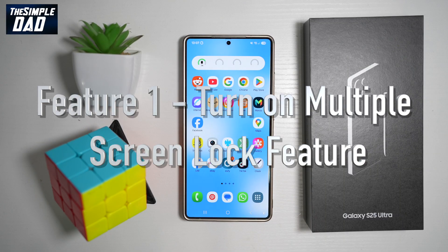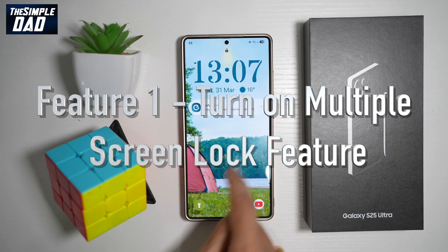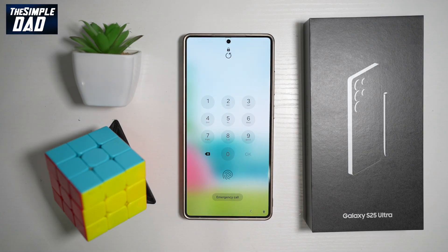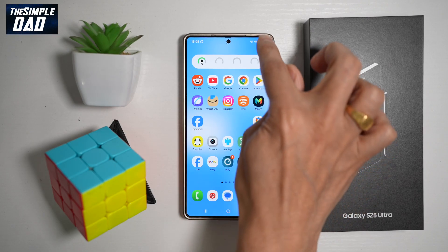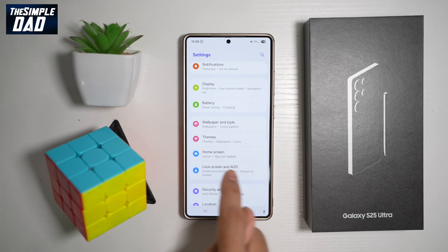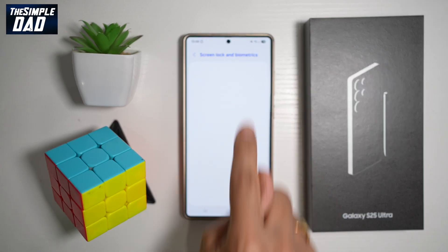The very first feature you need to turn on is your screen lock feature. When you first set up your Samsung S25 Ultra, you secured it with a PIN code. However, that is not fully secure — you can secure it even more. To add more security features to your lock screen, go ahead and open up Settings, then scroll down until you see Lock Screen and AOD.